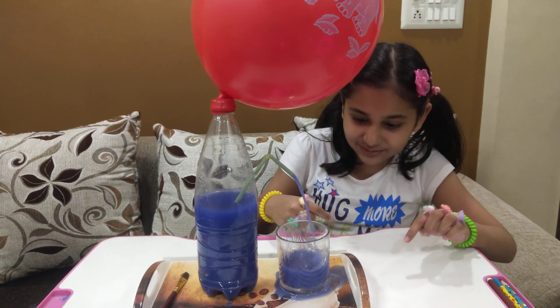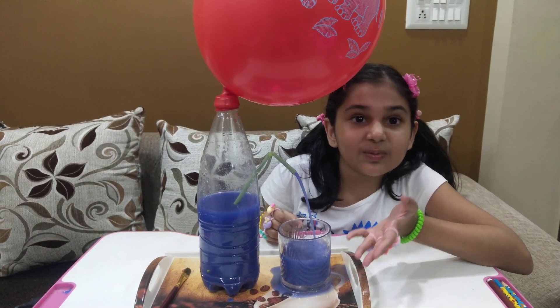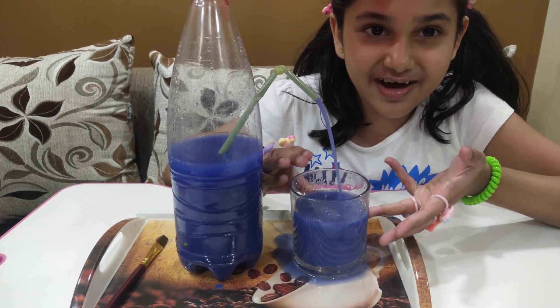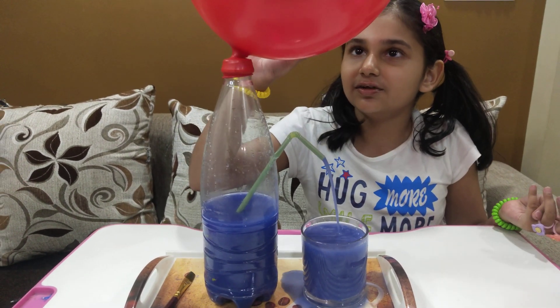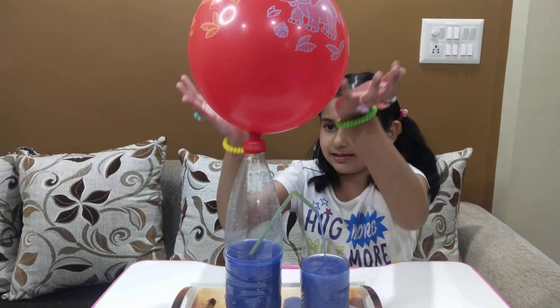Oh my goodness, it looks very magical — like it's shining, really! And it's glittery, that's why. Oh my goodness, look at the balloon — its size is getting lesser, lesser, lesser, lesser!